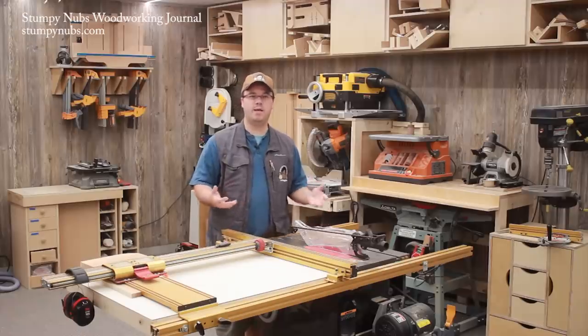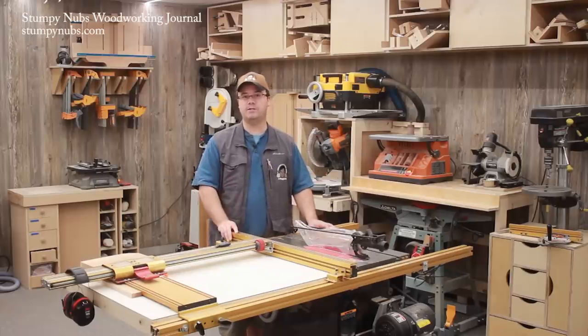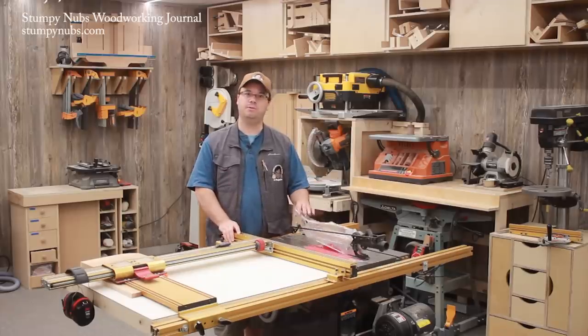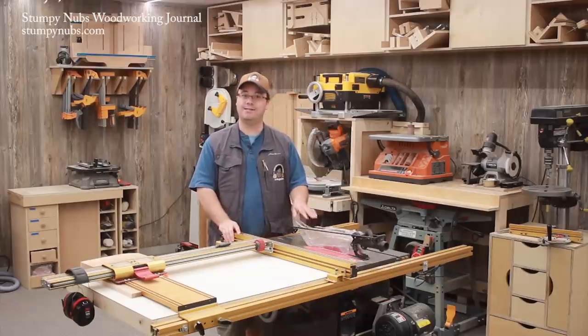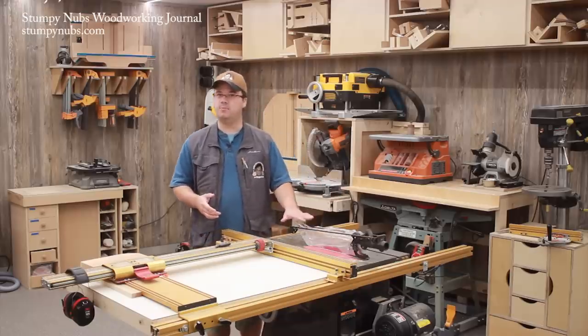I feel a strong responsibility to our audience to teach safety practices and to set a good example, and that starts with the blade guard on my table saw. While I can't make every cut with this in place, I consider it an essential safety device. But somewhere along the line, blade guards have become controversial.